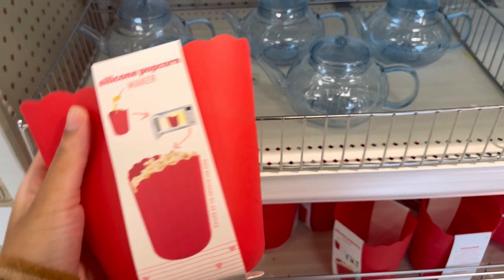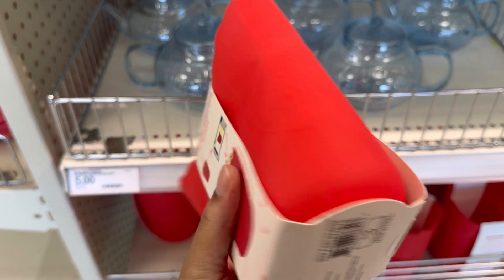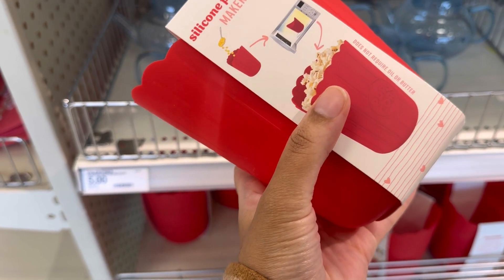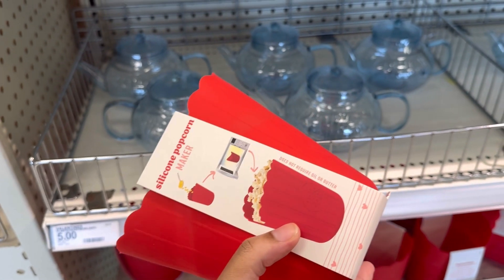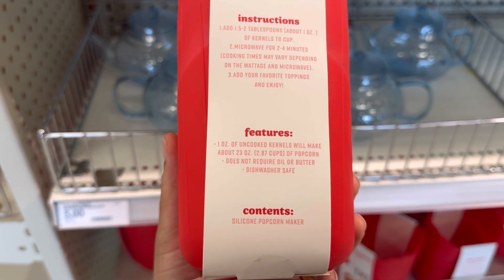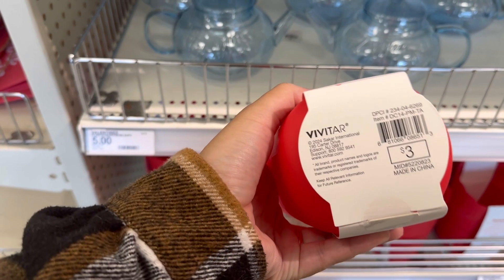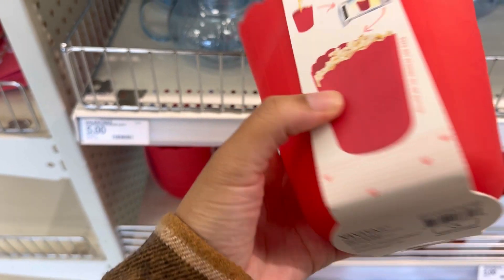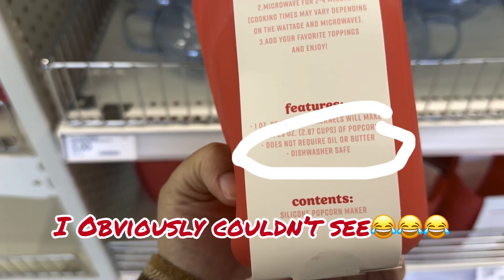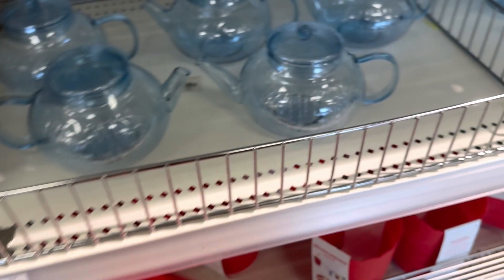Oh, they also have like a little popcorn maker. It's silicone. Is it dishwasher safe? It doesn't require oil or butter. I don't think it says it's dishwasher safe, but with it being silicone, I would hope so.